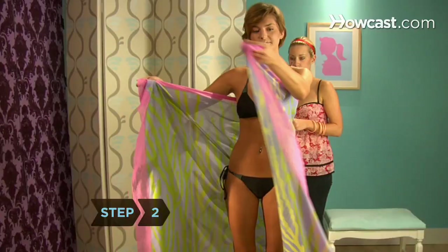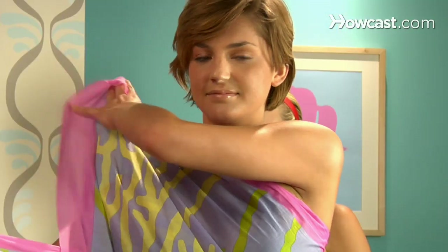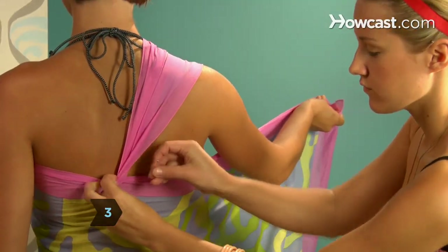Step 2. Bring one corner forward and cross it in front of you to your opposite shoulder. Step 3. Pull that corner over your shoulder and have a friend pin it to the back of your sarong.